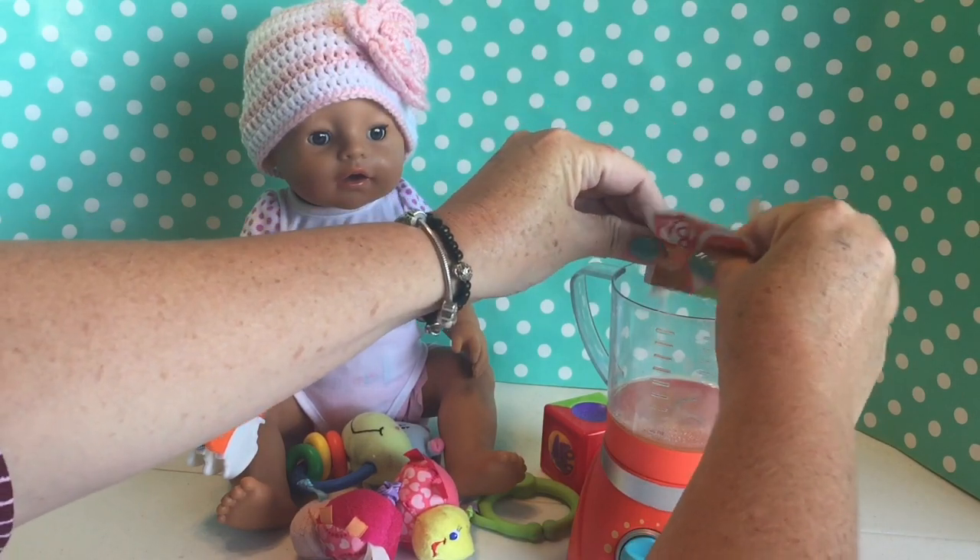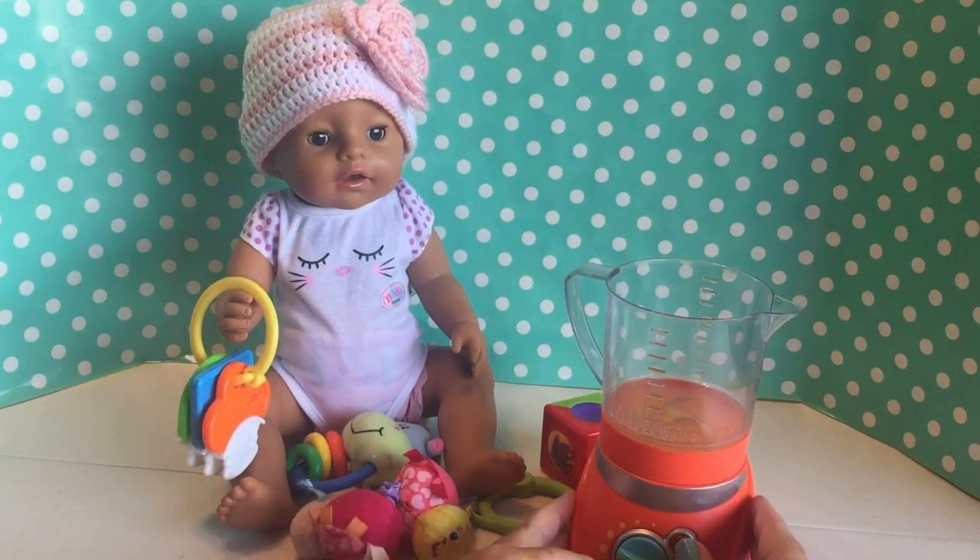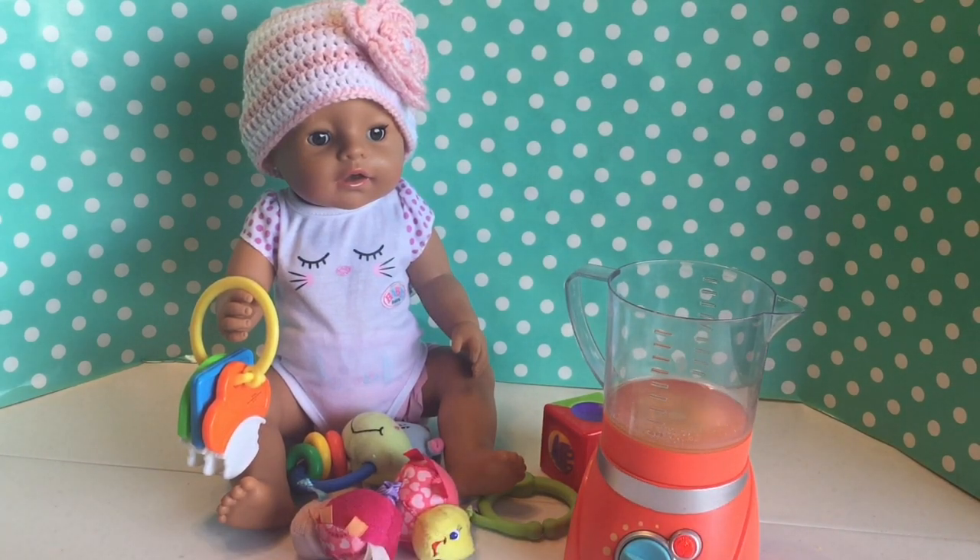Are you thirsty, Chloe? Does that look yummy? Go ahead and turn it on and let it mix up, and then I will fix her something yummy.